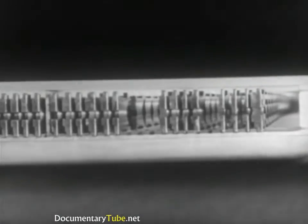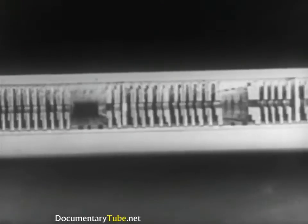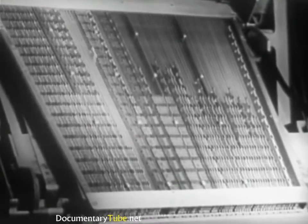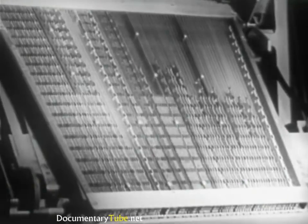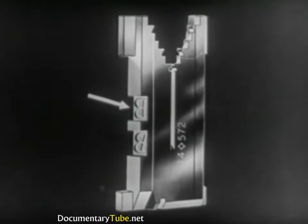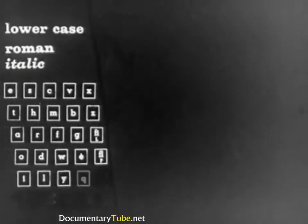The magazine has 90 channels, corresponding to the 90 keys on the keyboard. Every channel contains a maximum of 21 circulating mats, which are sufficient for the normal requirements of composition. Generally, a mat carries two letters, Roman and italic, or Roman and bold. A magazine contains lowercase letters, Roman and italic, controlled by the left section of the keyboard.